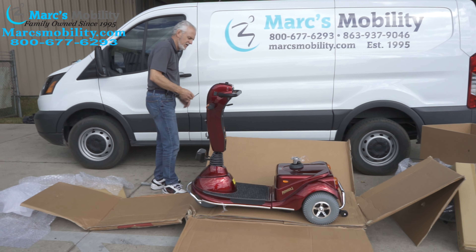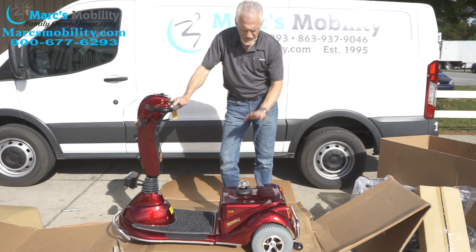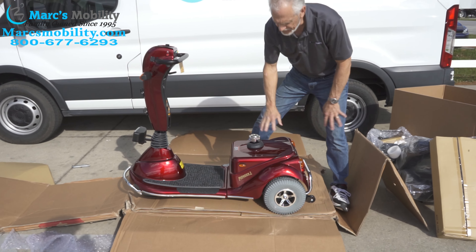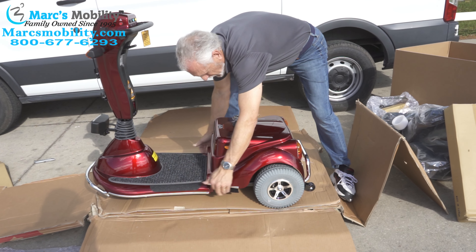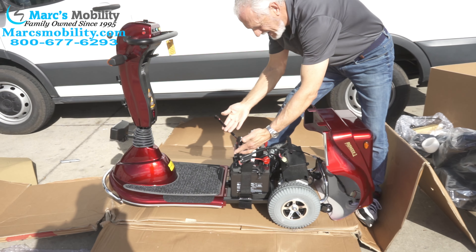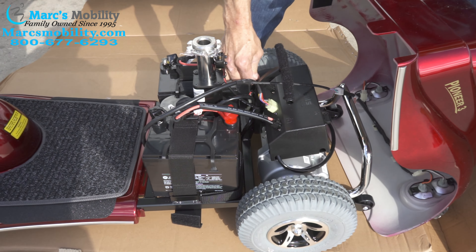I'm going to put the keys in the ignition — the ignition is on this side, right here. Turn the power on. If the power is not on with the key, that means you have to connect your batteries. This is why you don't want to put the seat on until you've got the key in. If there's no power, take your cover off — it's got really good Velcro. Pull the sides here in front, both sides, then pull it over the loop of the pole. Now if you look at your batteries, you can see they're not connected — you can see the two plugs. One plug goes right here, and the other plug goes on the opposite side. And now we have power.